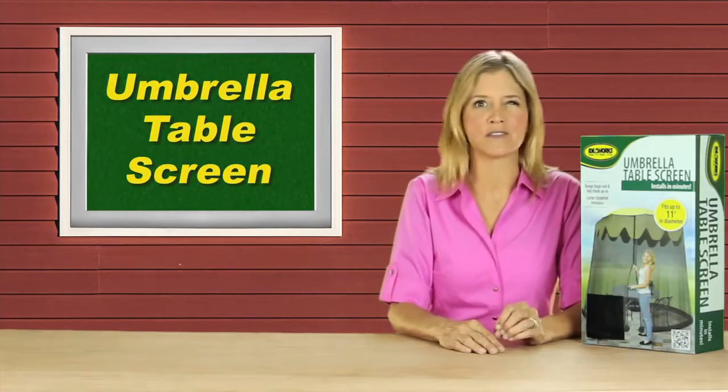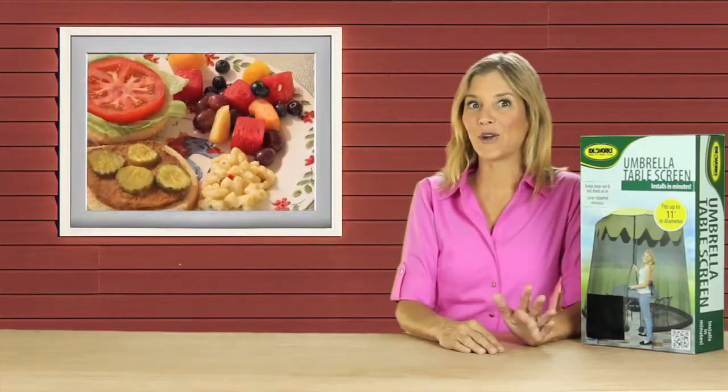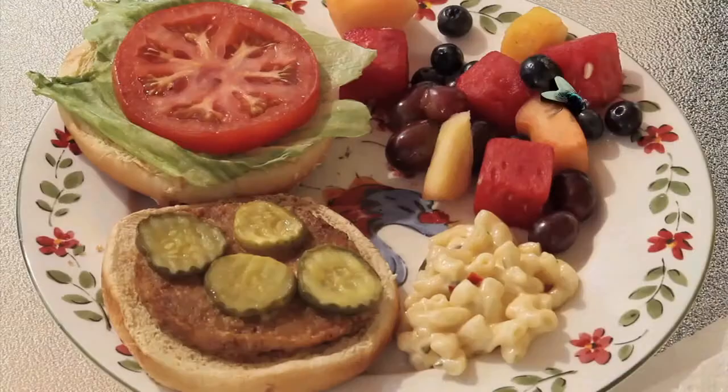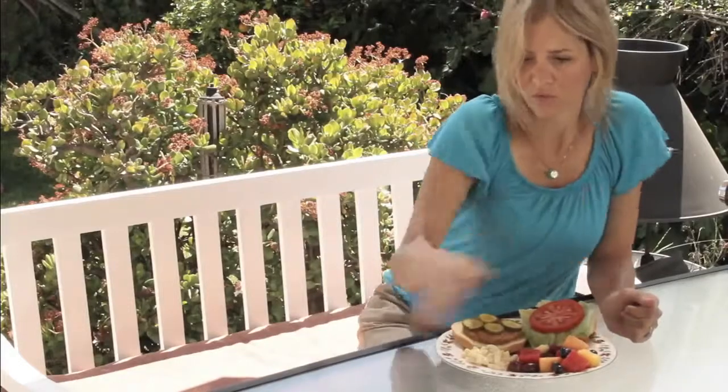It keeps the bugs out and lets the fresh air in. I don't know about you guys, but I love a backyard barbecue on a warm summer evening. And the only thing I don't love are the flies, bees, and mosquitoes. Not only is it annoying when they bite and land on your food, but it's also not safe.